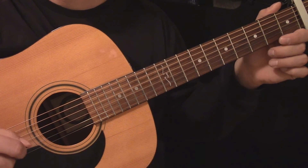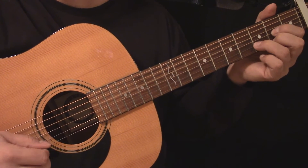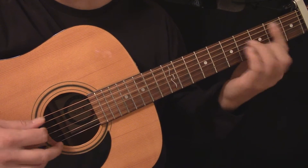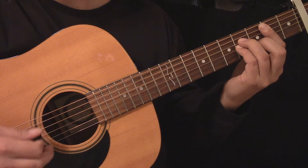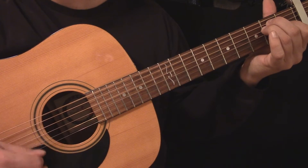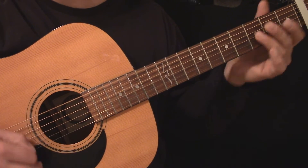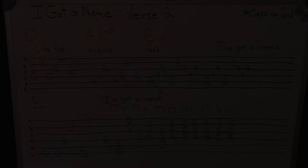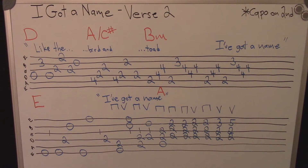Here's the guitar during the second part of the verse played slowly. Here's the tablature for the second part of the verse.